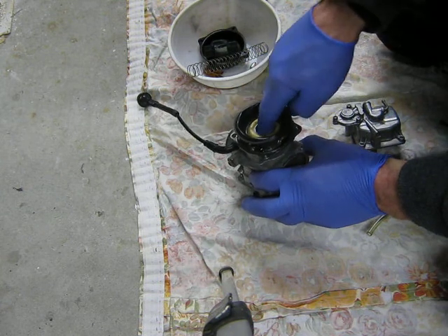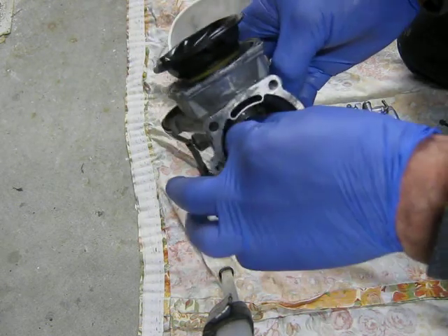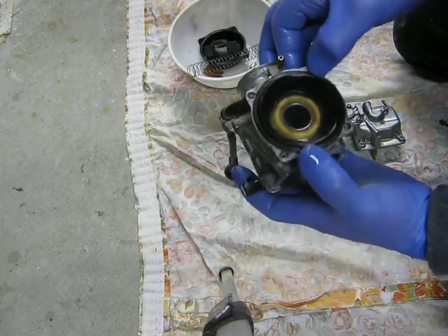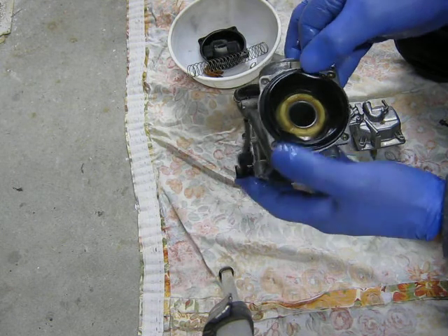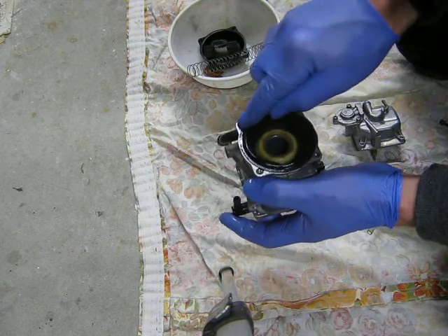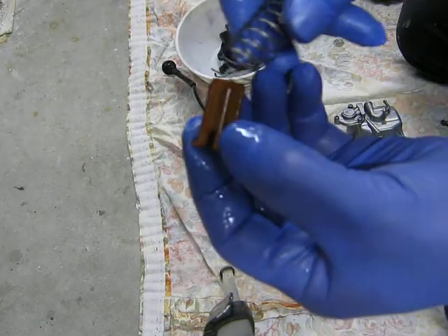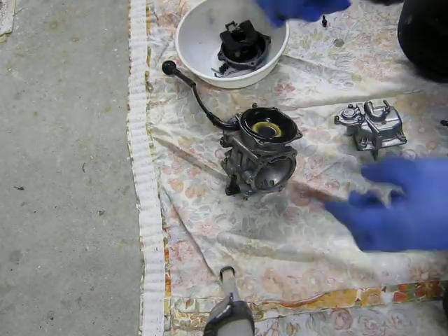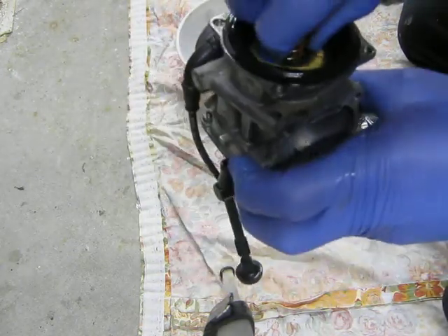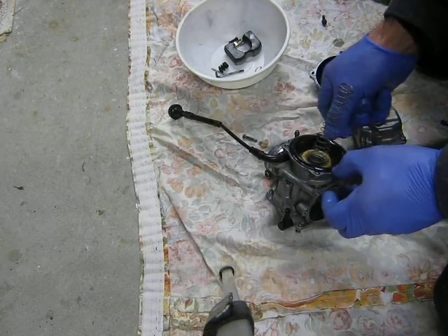So I've got my diaphragm, spring and small o-ring. Just get them all located properly. Just get that needle to sit in there properly. This diaphragm tested good — there's a video on the diaphragm test if you look it up on my channel. It just goes into the spring and straight down there into that cup. Just make sure the diaphragm is sitting down in its groove.